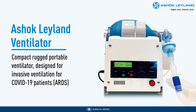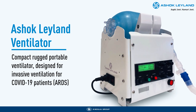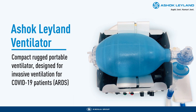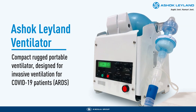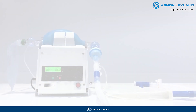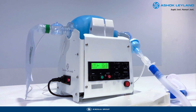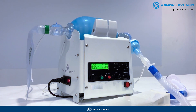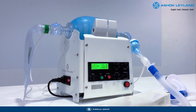Based on that, introducing the Ashok Leyland Ventilator. This ventilator can be used in both invasive and non-invasive mode, enabling us to offer this for a wide range of patients suffering from COVID. This smart electromechanical ventilator is precisely calibrated to deliver high-end performance, making it a last mile life support for most COVID-19 patients in the intensive care unit.